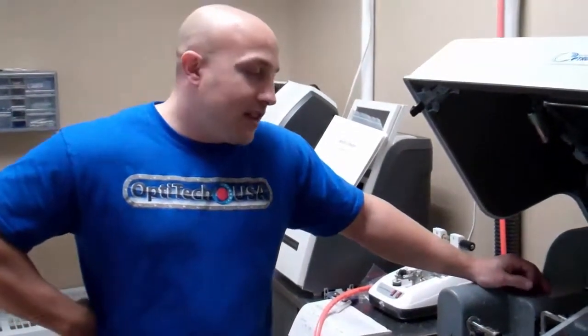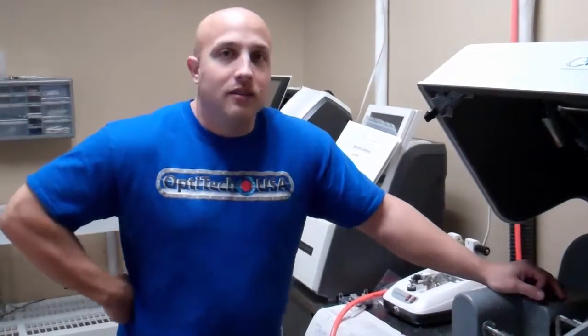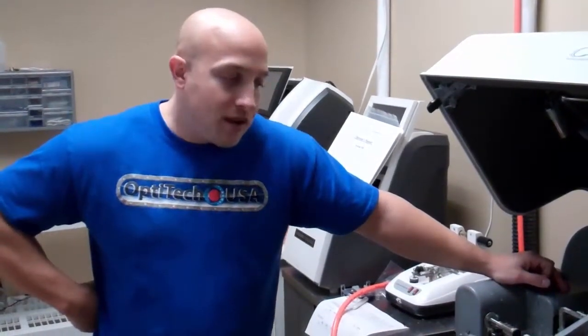Hi, I'm Jason from OptiTech USA, and in this short video I'm going to show you how to change the blade in your National Optronic 7E edger.